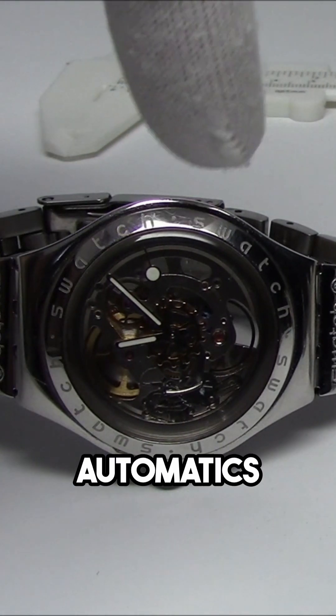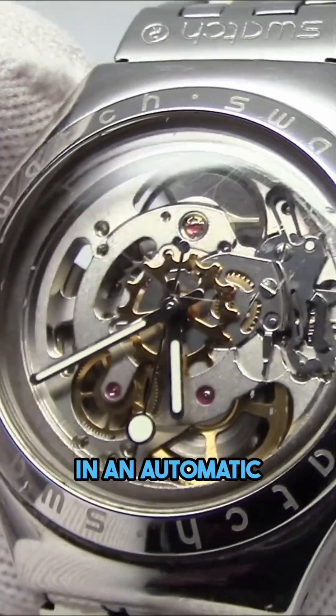Types of watch movements — automatics and hand winds. In an automatic mechanical watch, it doesn't matter which type you consider: the only thing an automatic adds is a rotor that winds the mainspring.